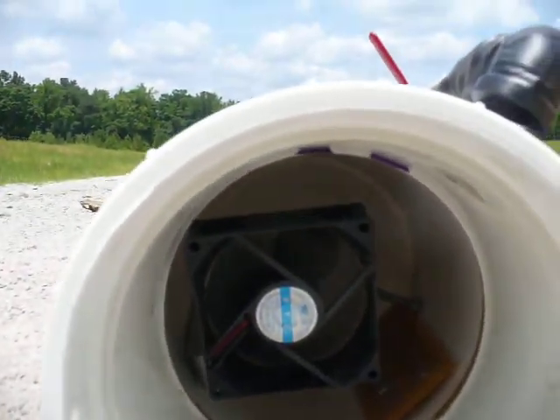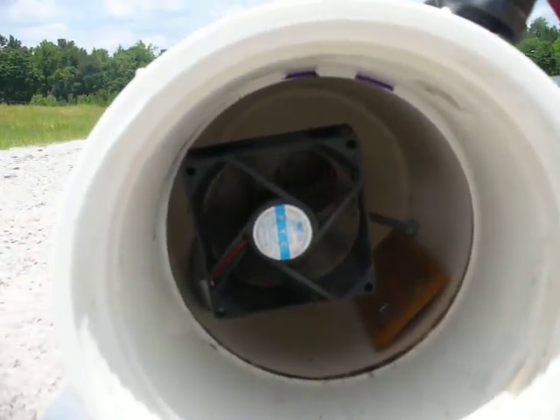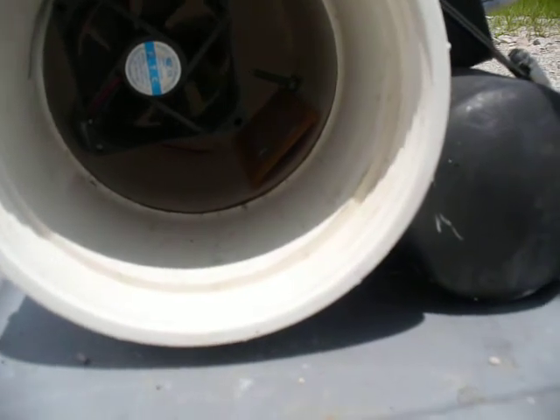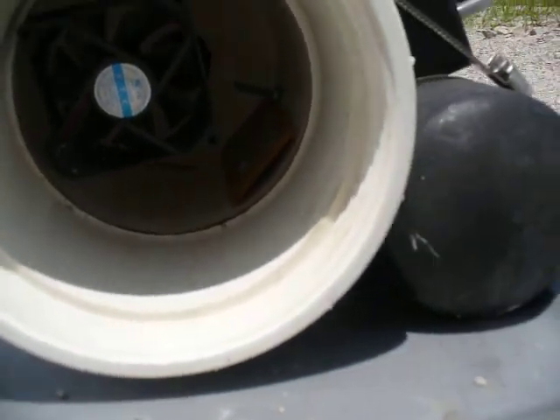I'm going to turn that off and do a little demo of the stun gun ignition, which is a little spark strip on the right that has four sparkers on it. That's a 950,000 volt portable stun gun that I took apart and made a little spark strip for — it ignites it every single time.